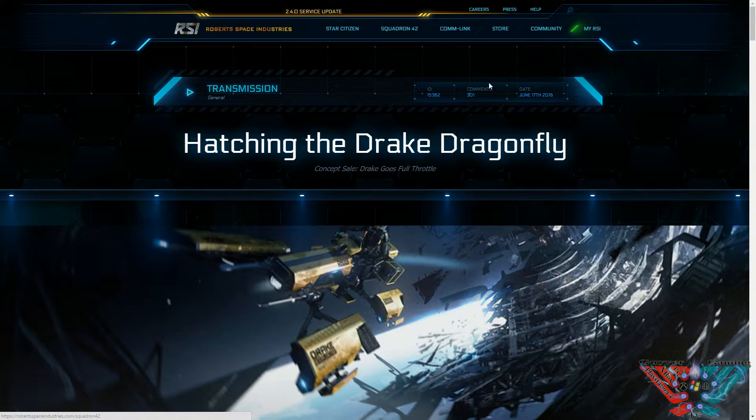On a quick note guys, 2.4 is on the live servers. Go try it if you haven't — I tried it on the test servers and there's loads and loads of stuff in it.